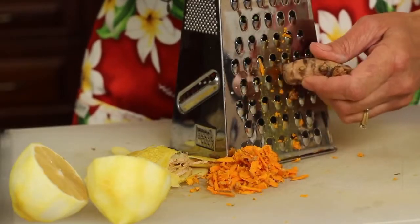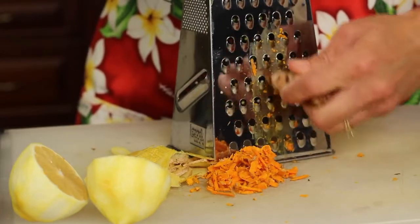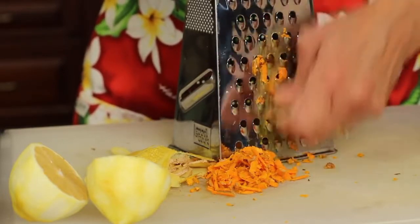A tip you can try with the turmeric is to freeze it first and then grate it. That keeps it from staining as much because it's frozen, and it tends to work pretty well.